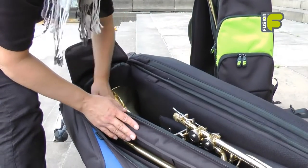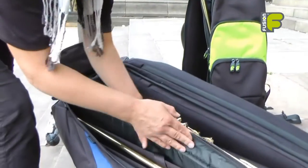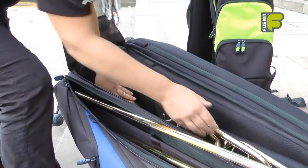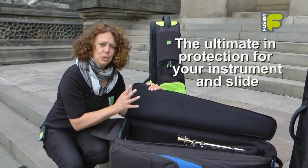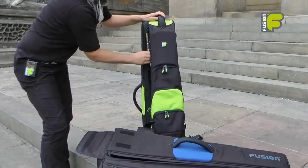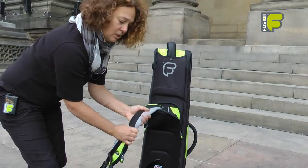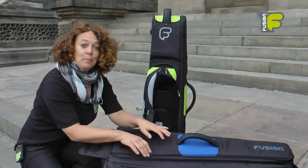Gaining access inside the bag, whether in a horizontal or vertical position, you can easily reach both the slide and the body of the instrument when putting it away or taking it out. This is a very unique style and design of bag — it gives you the ultimate in protection not only for the bell of the instrument but also for the slide. It gives you extra pocket space, comfortable backpack straps, everything that a trombone player needs. This is Fusion, and we're more than just a gig bag.